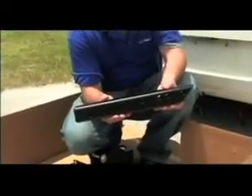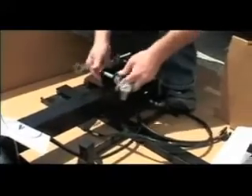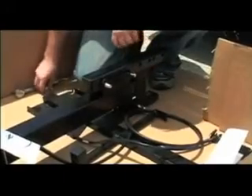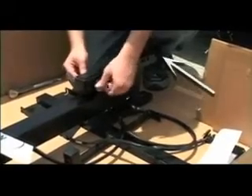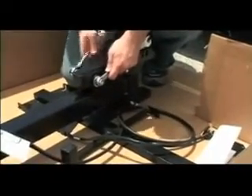Locate the hitch post from inside the box. Remove the mounting bolt on the lift and place the hitch post. Slide the bolt back in place and tighten. Attach the hitch post to the lift with the beveled area pointing down, away from the lift. Do not over tighten the bolt. This is a pivot point.